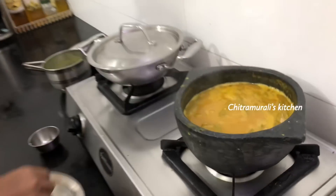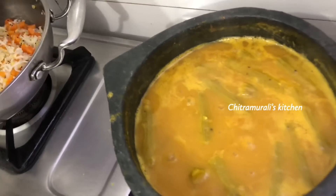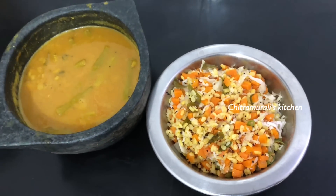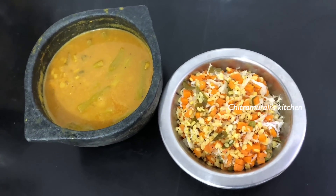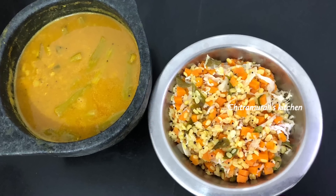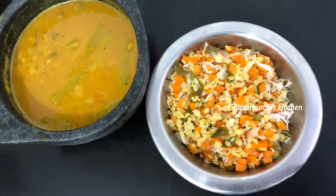If you try it, you will have a taste of the sambar. You can try it. If you don't know what I'm doing, you can share it in the next video. My mum is very old and I'm here. Their smile has made this worthwhile.